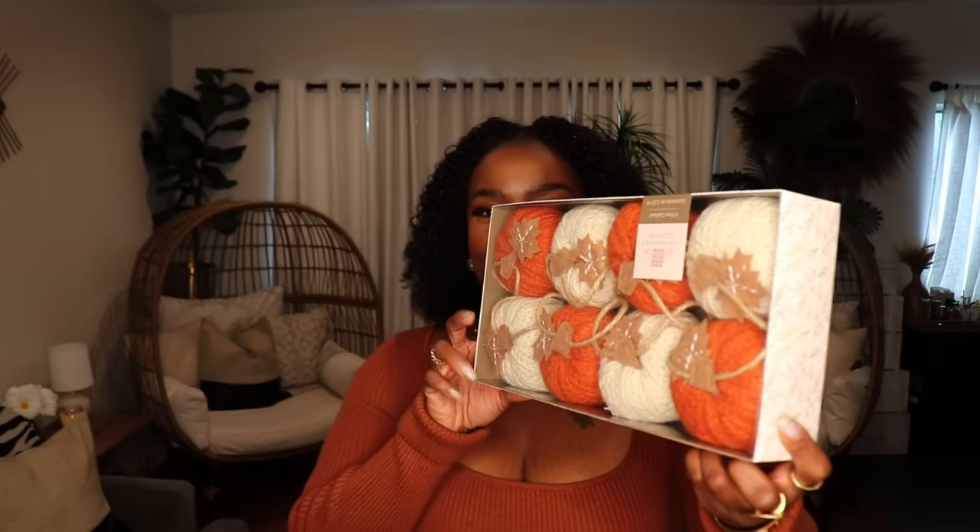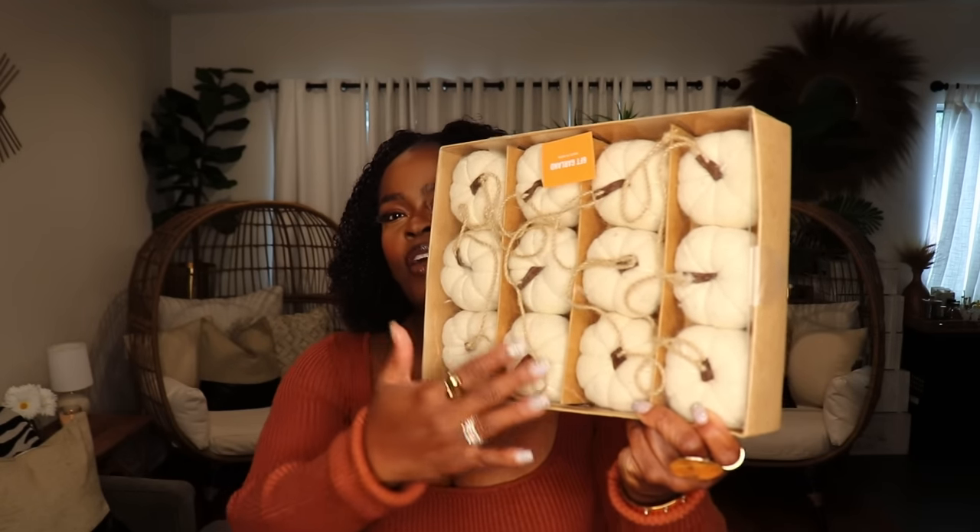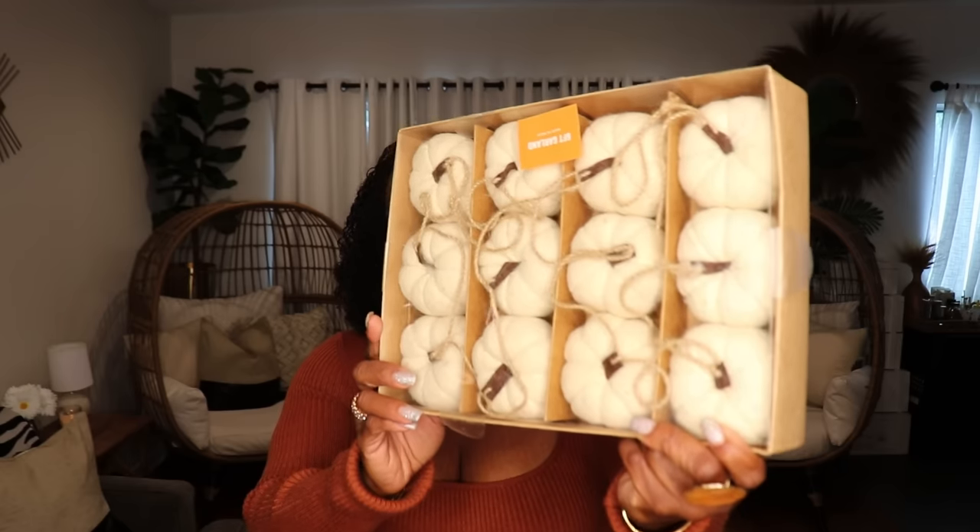We're going to get right into the haul portion of this video. I'm going to do it by category, starting with the general decor items. First up are these adorable rustic yarn pumpkins — four ivory ones and four rust orange ones. They have a little rustic string to them, so cute. I also picked up these all-ivory pumpkins on a yarn string as well, couldn't decide between the two.